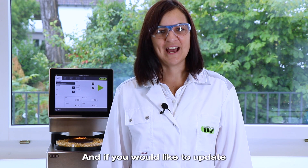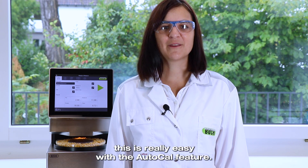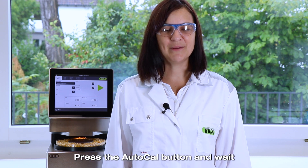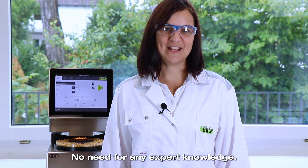And if you would like to update or customize your calibrations, this is really easy with the AutoCal feature. All you need to do is enter the reference values to your samples, press the AutoCal button, and wait until the instrument finishes the calculation. No need for any expert knowledge.